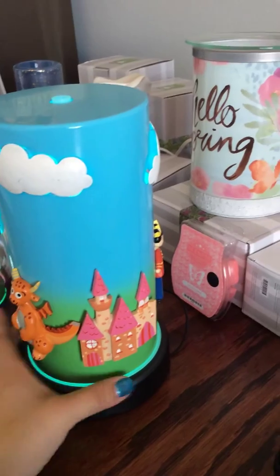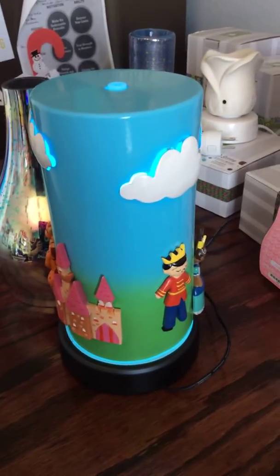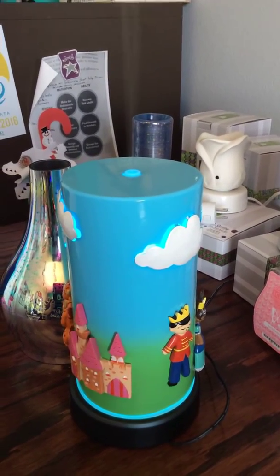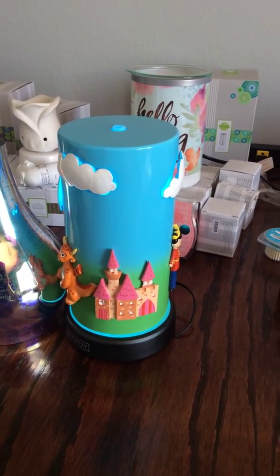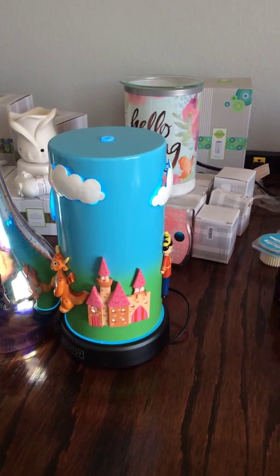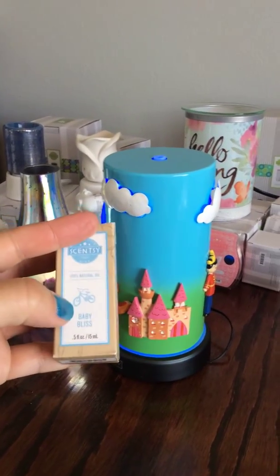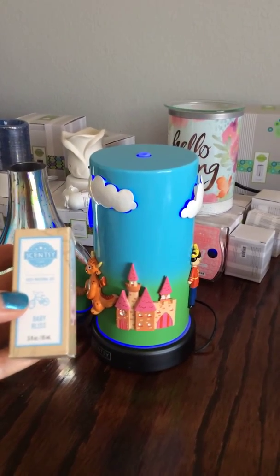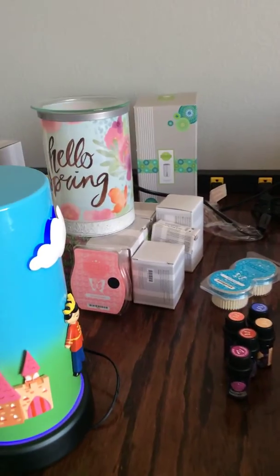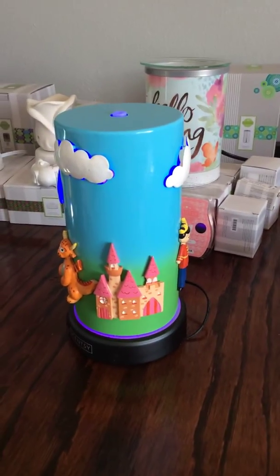It's so cute — it lights up the little clouds. My daughter loves it. She gets excited when she's feeling a little sniffly: 'Can I put peppermint in, Mom?' We actually have our own kids' oils for the diffusers. There's also another one with more of a male, ocean-sea theme — I can't remember the name off the top of my head.